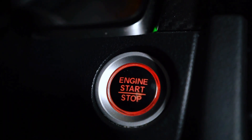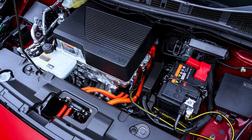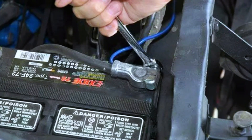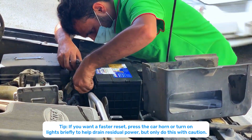Step one: turn off the car, remove keys, disconnect any devices. Step two: put on gloves and goggles. Step three: disconnect the negative terminal first — usually black, marked. Use a wrench, loosen the clamp, and remove it. Tuck the cable away so it doesn't touch the terminal. Negative first, reconnect last — that prevents shorts.